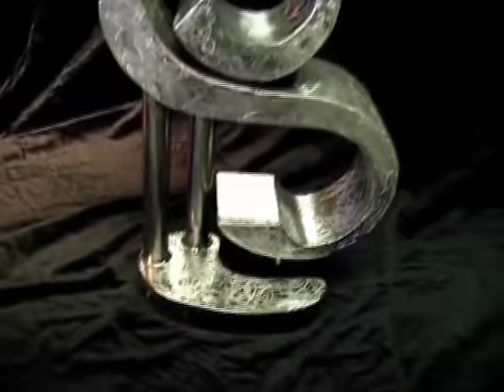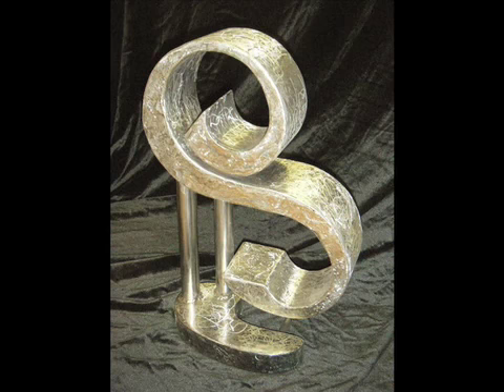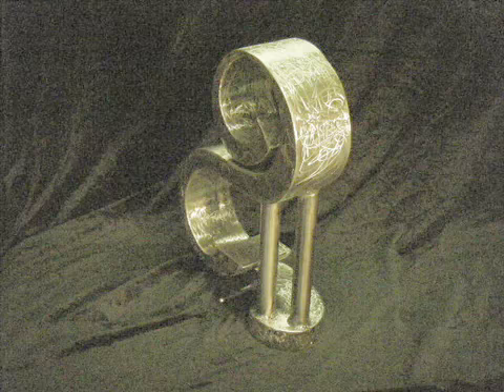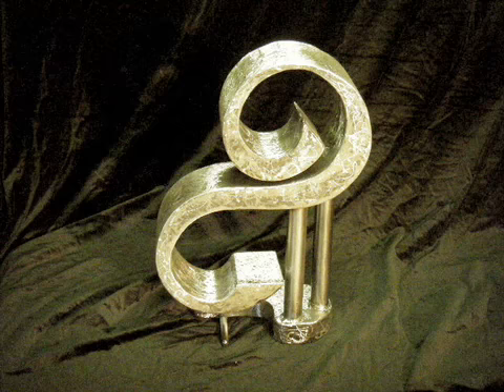Here is the final piece. The base has now been welded to the one inch pipes, everything has been sanded and ground down, and is ready for clear coat and candy paint. Hope you enjoyed watching the videos. My name is Bob with Mineworks Metal Art in West Virginia.